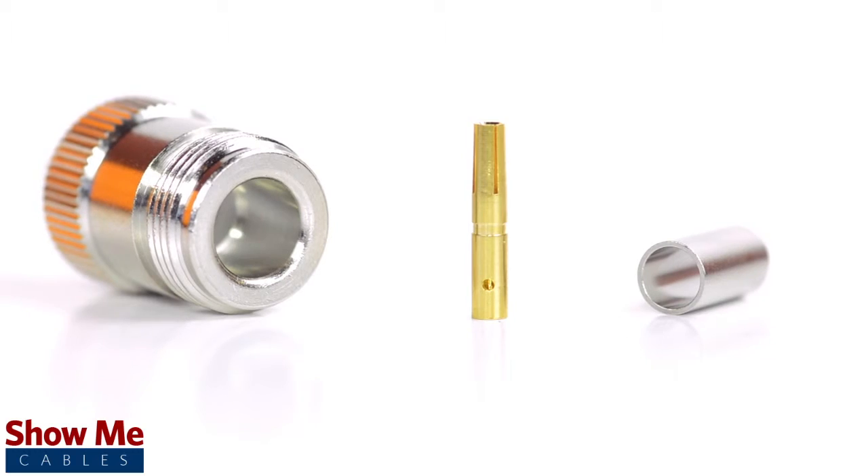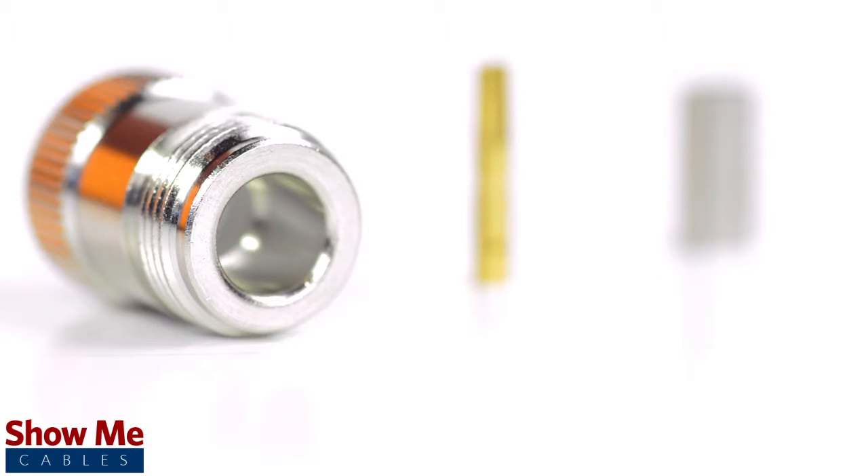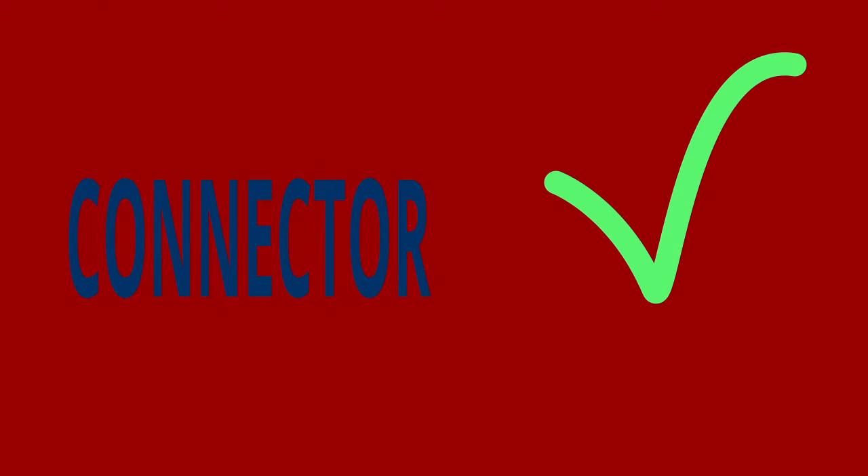For this installation you will need a coax stripper, coax cable, a soldering iron, a crimp tool, and the N type connector. Keep in mind that you will want to make sure that your coax stripper, crimp tool, and connector match the cable that you are installing.